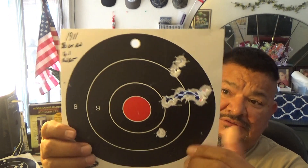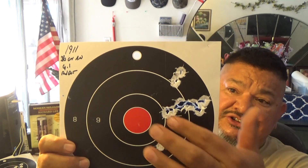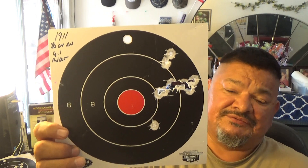Here's the 1911 — 230-grain, 4.1 grains of Red Dot. They group really good, over to the right again, but extremely well — look at that, it just tore up right there. The Red Dot load was about 700 to 750 feet per second. That was quite good.